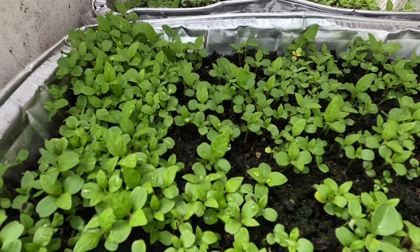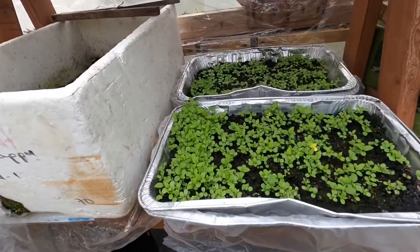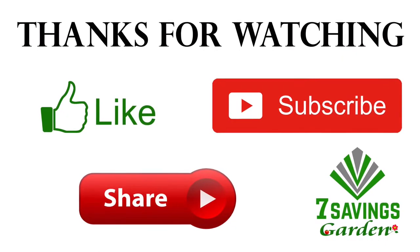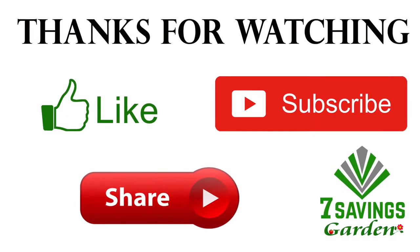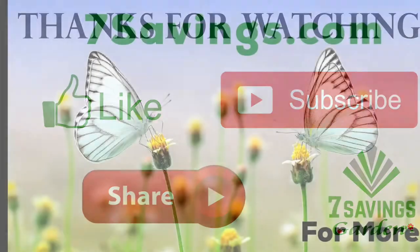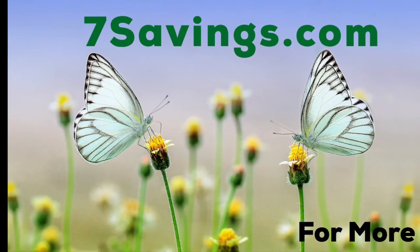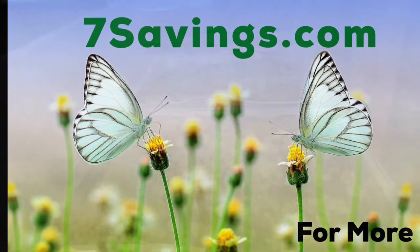Let me know in the comments below if you have other great ways to fertilize seedlings or different methods you use. That's it for today — I hope you liked the video. Please give it a thumbs up, subscribe to the channel, share it, and thanks for watching. Happy growing!